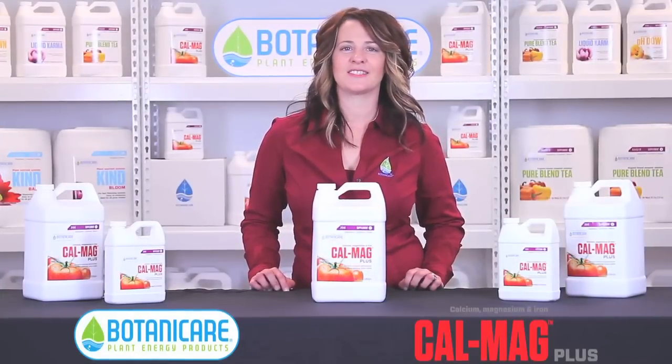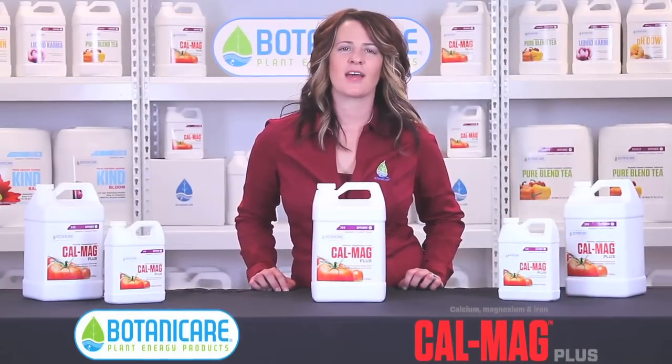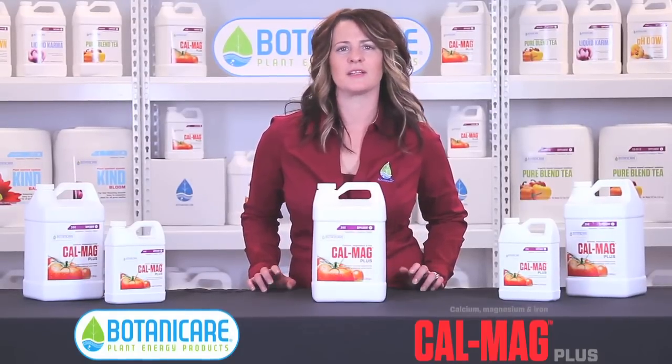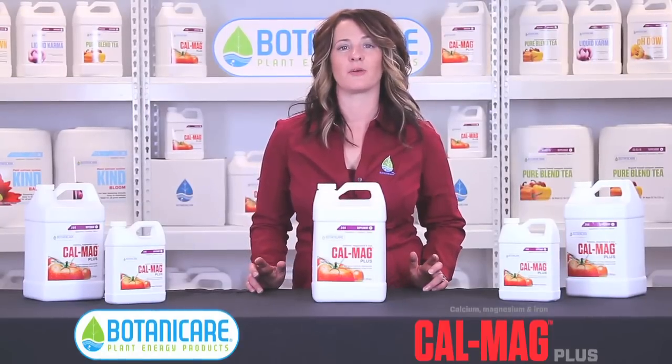Hi, this is Renee with Botanicare, and I'd like to tell you a little bit more about our top selling supplement CalMag Plus. CalMag Plus was released about a decade ago and since then it has risen to our top selling supplement, mainly due to the fact that it can be used with all the other base nutrients that are currently on the market.